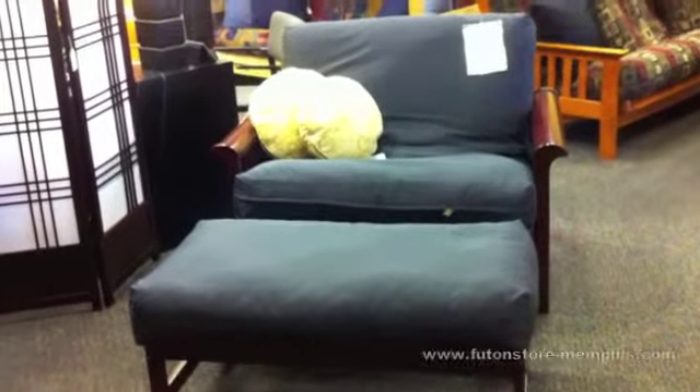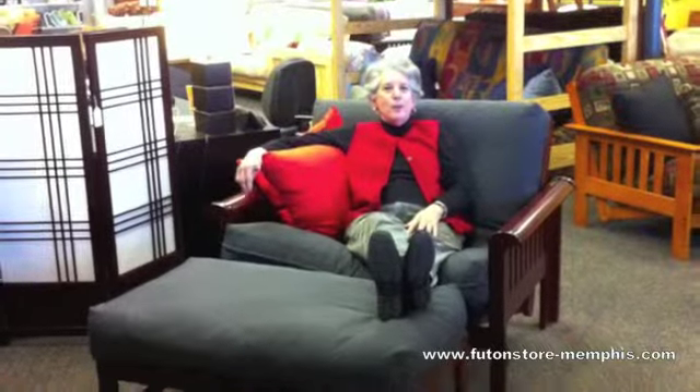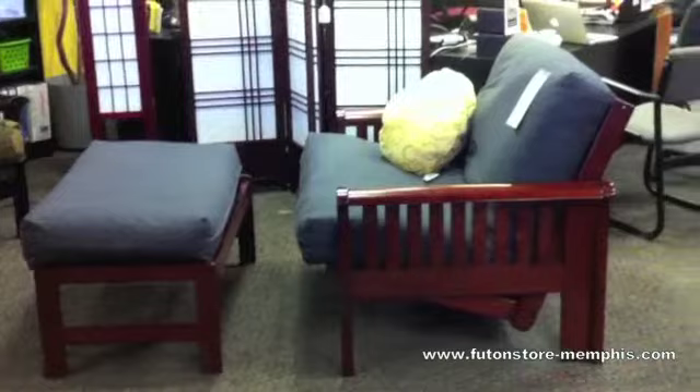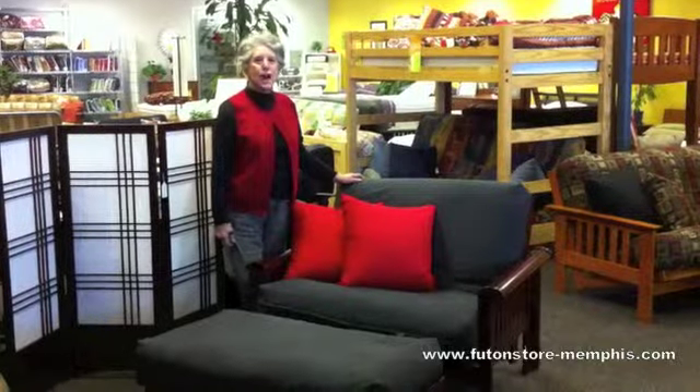Hi, I'm the Futon Lady and I'm sitting on one of our twin chair loungers. This opens up to a twin bed and it's great for Valentine's Day. Let me show you how easy the chair is to operate.